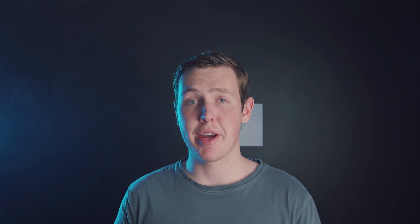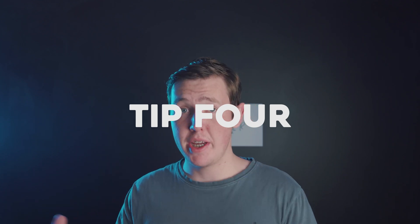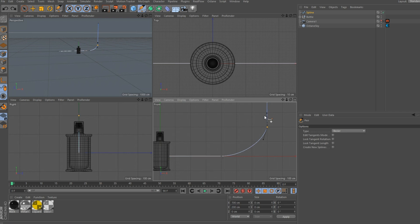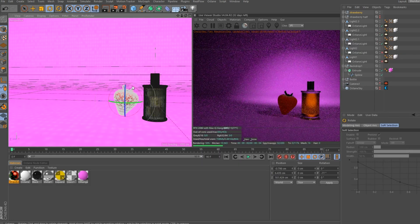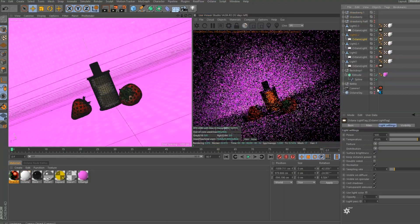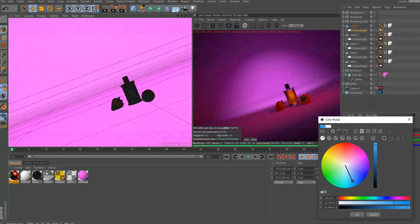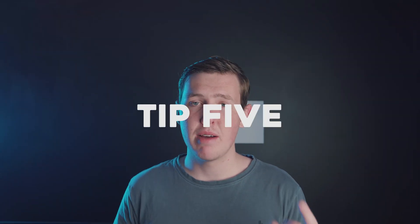Tip four is set building, which is relatively free and open to your imagination. You can go the easy route of extruding a spline to create a seamless background, or grab a bunch of 3D models and arrange them in your scene. Check out Turbo Squid and Free3D for some awesome free 3D models — there are some expensive ones so keep an eye out, but there's plenty of free stuff.